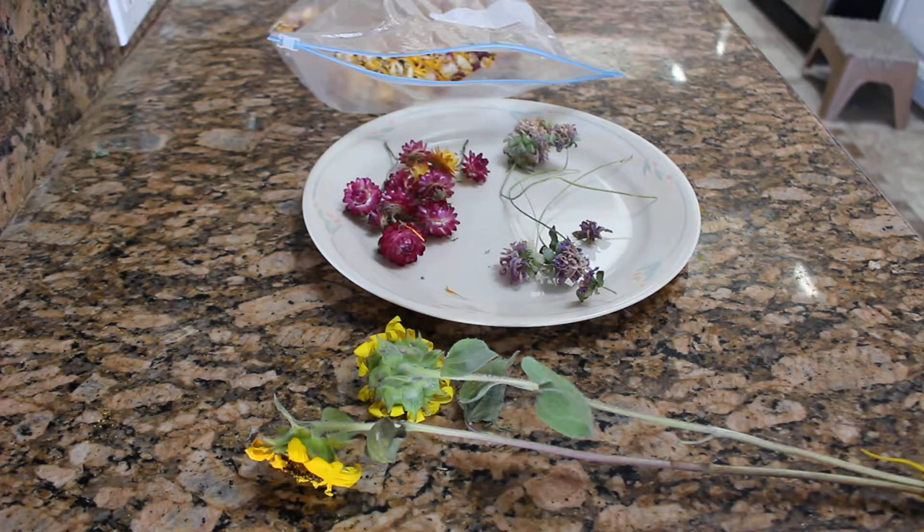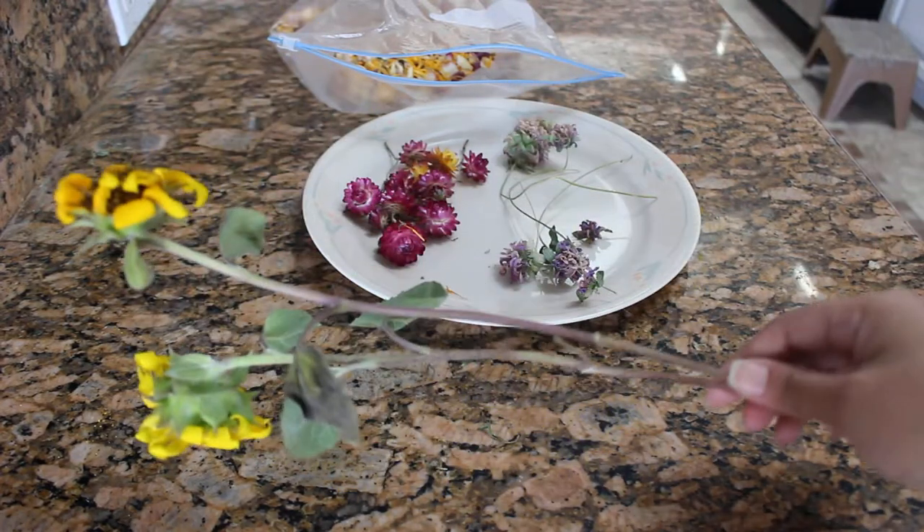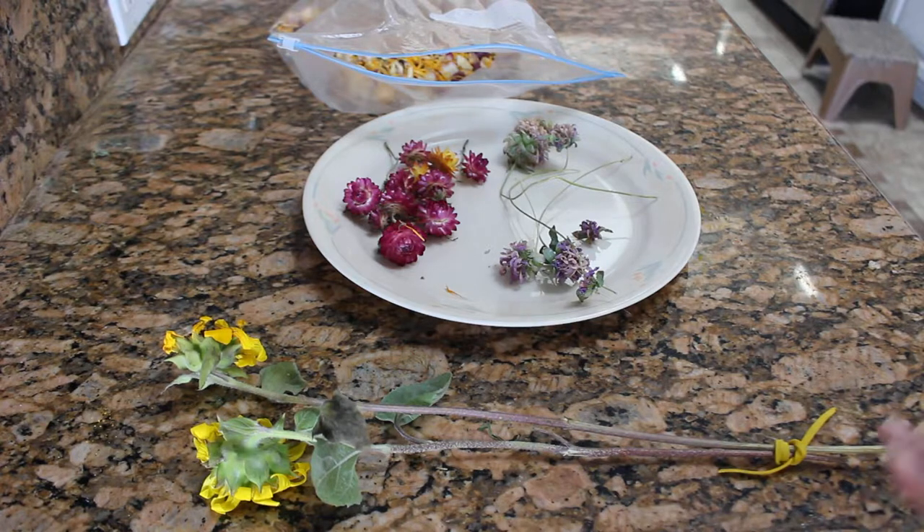A multitude of flowers I've tried dry very well — yarrow, straw flowers, sunflowers, celosia, coxcomb varieties, and so on. They can also be utilized as pressed flowers for arts and crafts. My personal favorite is going ahead and letting them hang dry to make wreaths, arrangements, and headbands with. That's way number two.